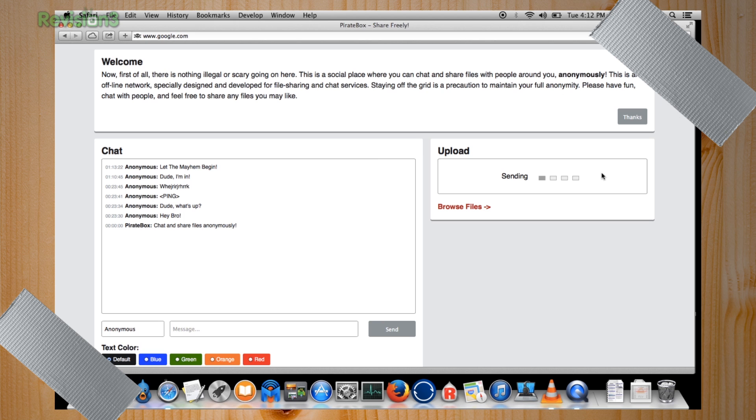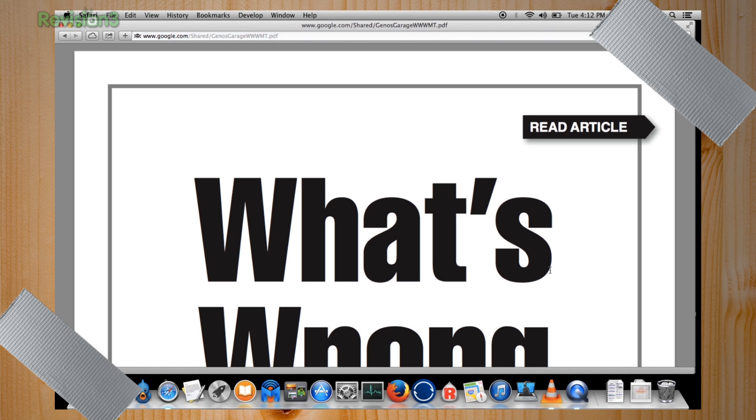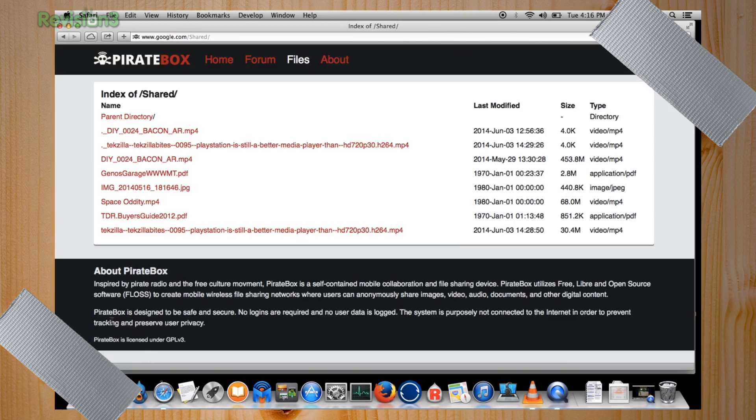There's a TDR buyer's guide on there. In the browse view, you can see all the things that are already on there. The pirate box is designed to be safe and secure — no logins are required, no user data is logged. The system is purposely not connected to the internet in order to prevent tracking and preserve user privacy.